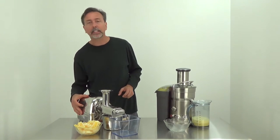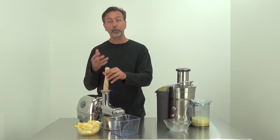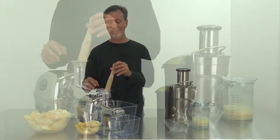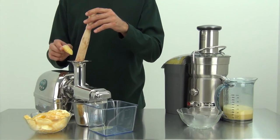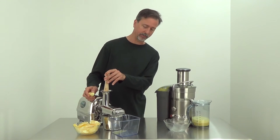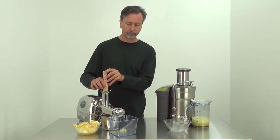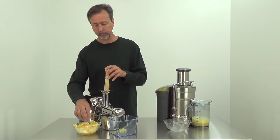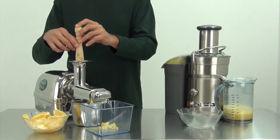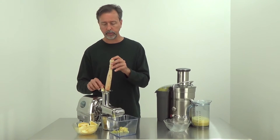With the Super Angel juicer it's definitely a slow process — not very loud. You can get some juice splatter if you're not careful when putting produce in; basically the orange is squeezing back up. Keep your pusher over it and that should prevent you from getting sprayed. A little bit of juice came out at first, and now the pulp is coming out. When you have soft things like oranges, you just want to let them go in slowly and not overfeed — you'll get the most juice that way.